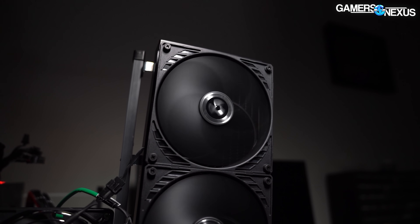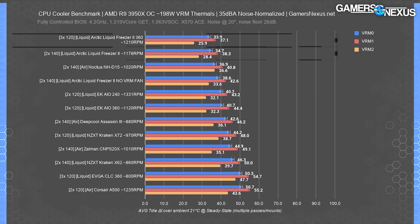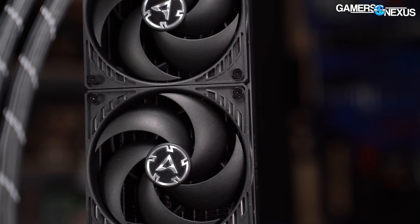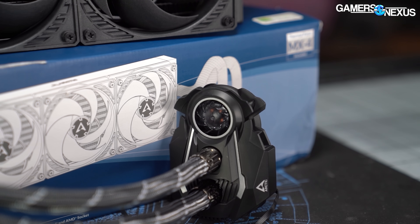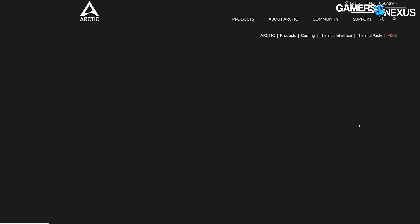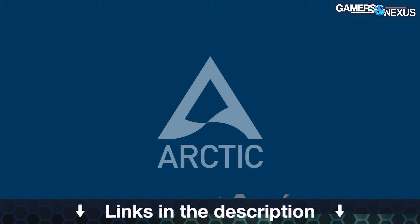This video is brought to you by Arctic and the Liquid Freezer 2 line of liquid coolers, which tested best on our thermal charts for CPU coolers. The Arctic Liquid Freezer series has had continual advancements since our original review, with updates in the mounting kit including an AMD offset bracket for better thermals and a longer warranty. Arctic also has its MX-5 thermal compound available now for regular maintenance. Learn more at the links in the description below.